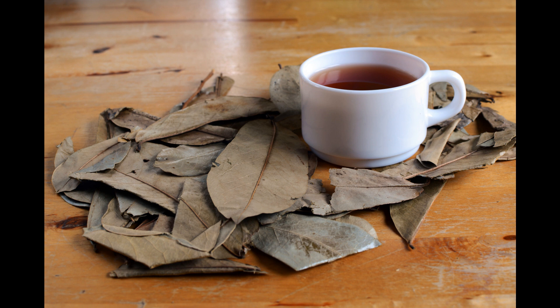Soursop leaves could stabilize and maintain the blood sugar level in your body at a normal range between 70 mg up to 120 mg. Soursop leaves are commonly known for their efficiency against any disease that can cause diabetes, like obesity and high sugar level in the body.